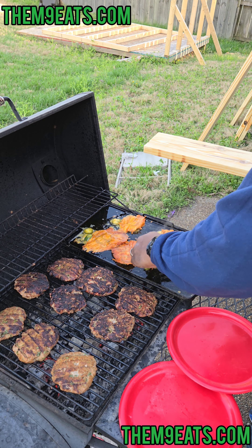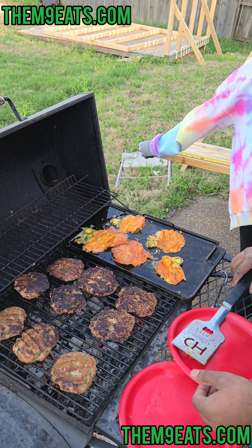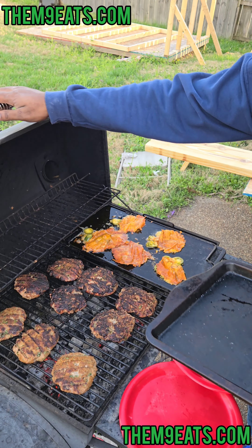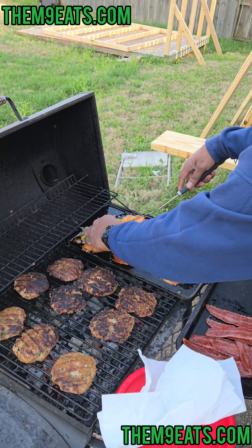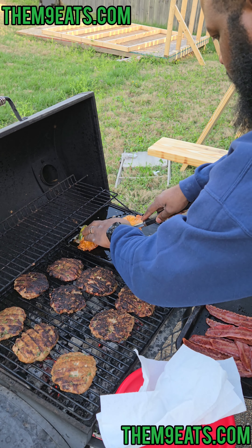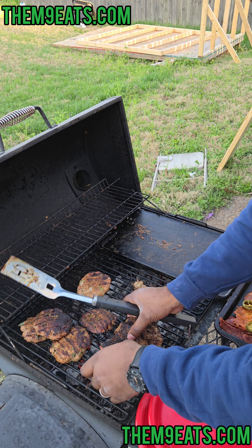They are good — they're flavorful. Just about 30 seconds on this side for them to firm up. These babies are done, get them off of here. Let me get these patties off the grill too. Hot, hot, hot is what they are! Let's get everything in the house.